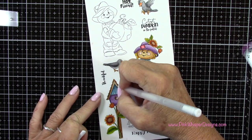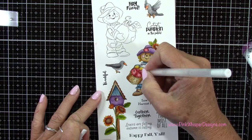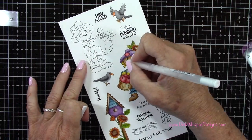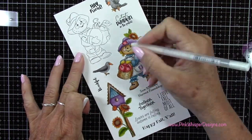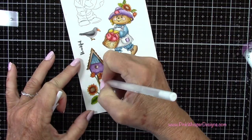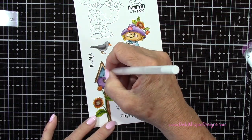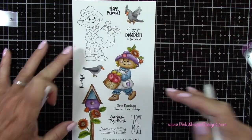I did the other bird the exact same way and now I've got my white gel pen and I'm going to add some highlights. This is a great way to add highlights. If you weren't sure your coloring was just perfect, just come in with your white gel pen and add a few highlights here and there and it'll just make everything pop out a little bit more. I always find this little touch with the white gel pen just a fun little process — it just kind of perks everything up.